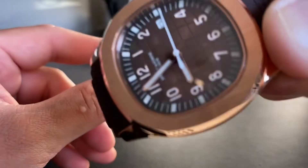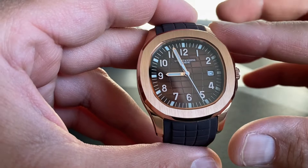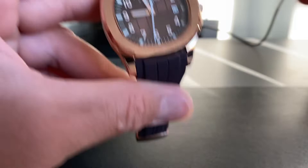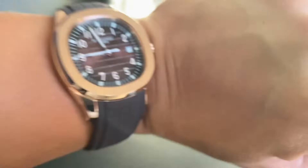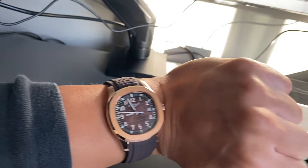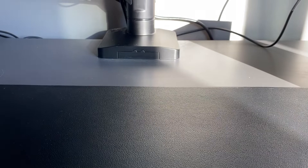I ordered this watch in the rose gold variant with a brown rubber strap and sized it for my 19-centimeter wrist, which is around seven and a half inches. I'm wearing a long-sleeve shirt today, but here's what it looks like on the wrist — it looks really nice, and because I have a darker skin tone I feel like it matches very well for me.